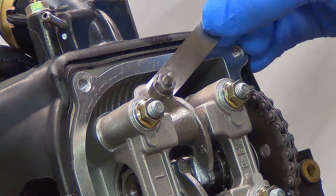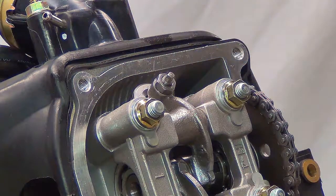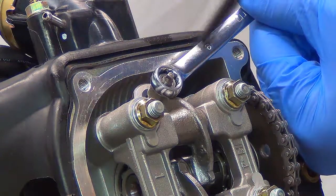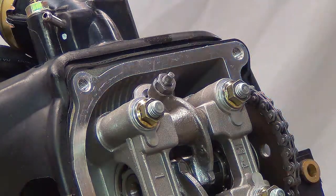If it's tight and doesn't fit in, or if it's too loose, you will then need to loosen the lock nut and turn the adjustment screw to achieve the proper drag on your feeler gauge.